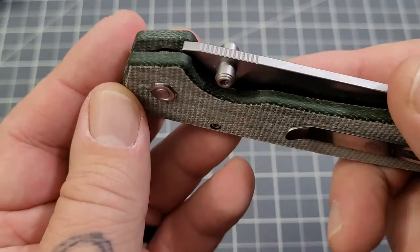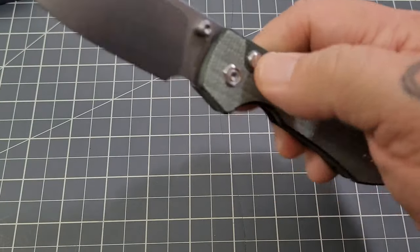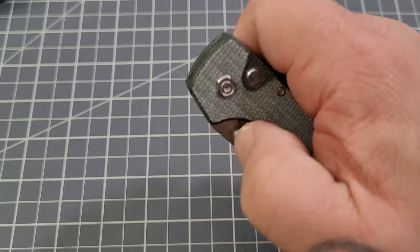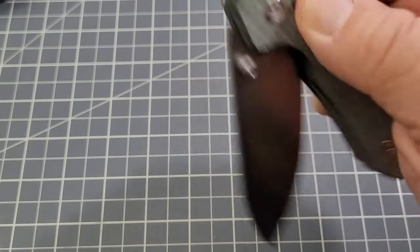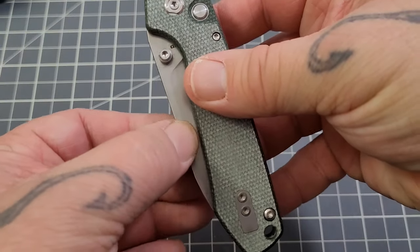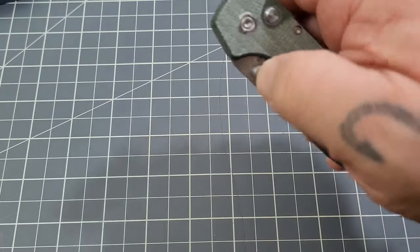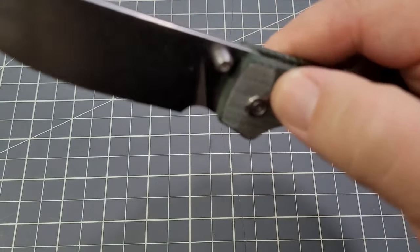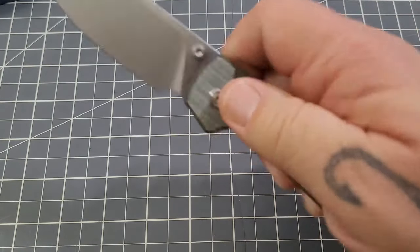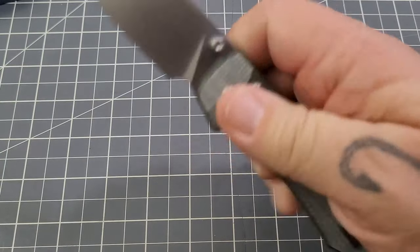Dual thumb stud deployment by the looks of it. Let's check it out. Button lock — not bad. Detent seems reasonable. Flips out very nicely. Button lock disengages with just a tiny bit of stick right at the moment, but not too bad — just a little bit.